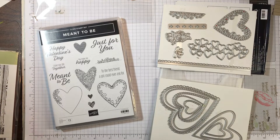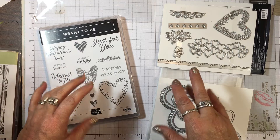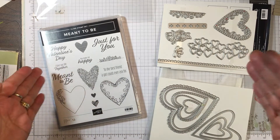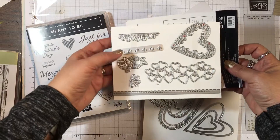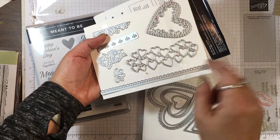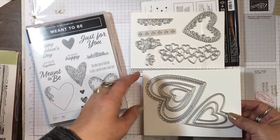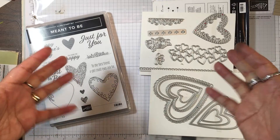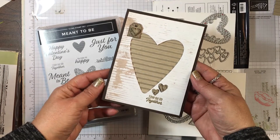Hi everyone, it's Lisa Brown with inkandinspirations.com. Thanks for joining me. In this video we're going to be making a Valentine card with the Meant to Be bundle from the Stampin' Up Occasions catalog. This is a beautiful bundle and suite with some very Valentine-themed accessories. The thinlits or framelits are beautiful — there's a rose, a cut-out border, a cluster of hearts, a border edgelet, and several layers of stacking hearts. I decided I wanted to make a masculine card with a masculine feel, so this is the card we're going to be making today.